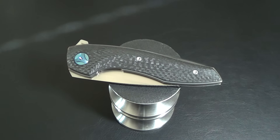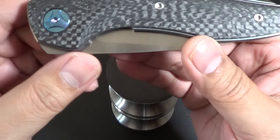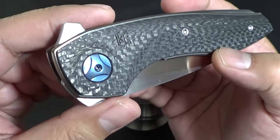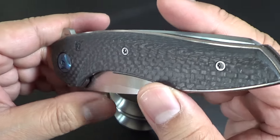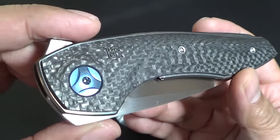Hey there folks, got a new knife for you. What I have here is the Custom Knife Factory Gratch. I think the full name is — oh god I'm going to butcher this name — Malashev Gratch. This is a mid-tech, I guess, production knife made by the Custom Knife Factory.